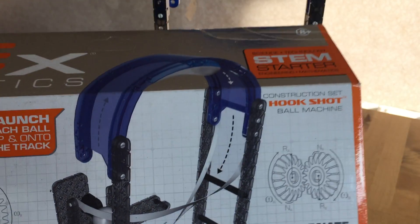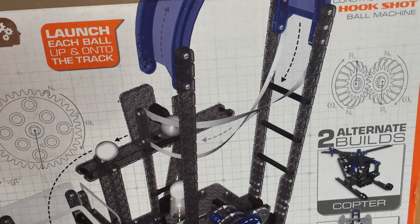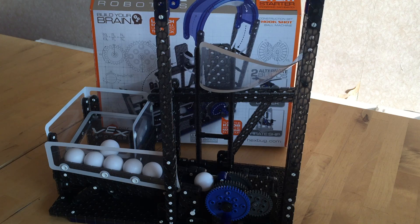Good evening. I'd like to introduce you to the Hexbug Hookshot by Vex Robotics. This is a great ball contraption. The idea is to catapult a ball around a particular circuit and loop it back.